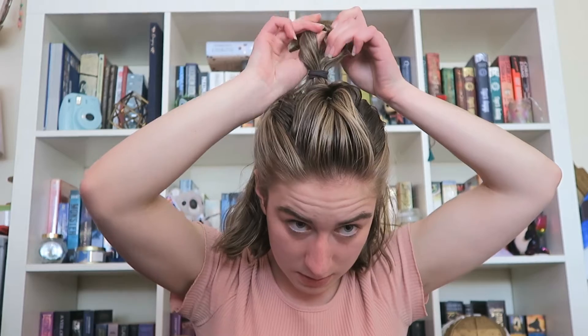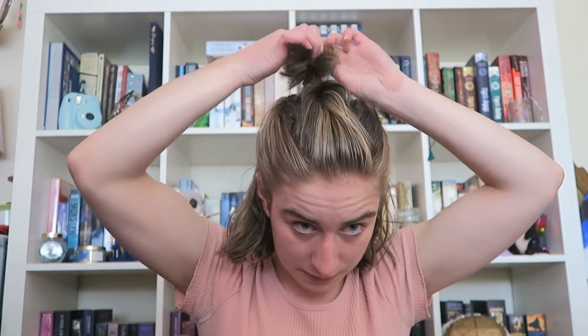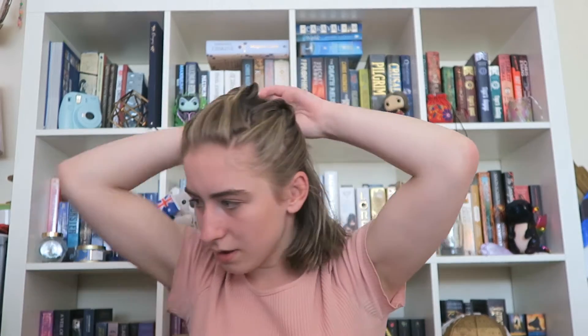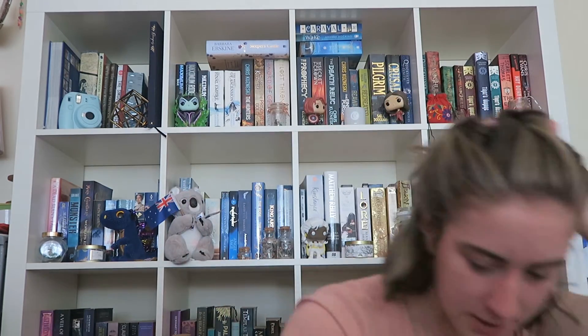I think it's the other way actually — going to flip it like this, and then we're going to bring it up into a bun and grab another hair tie. This one uses a lot of hair ties. And secure that in place.